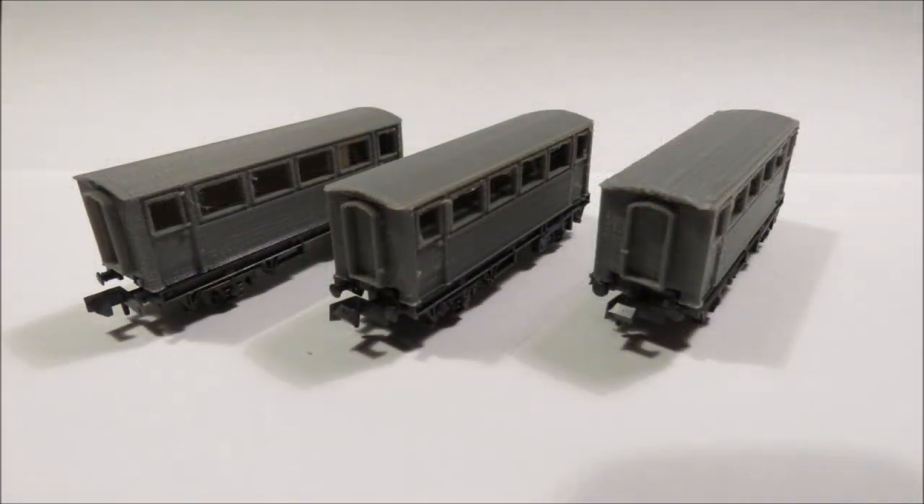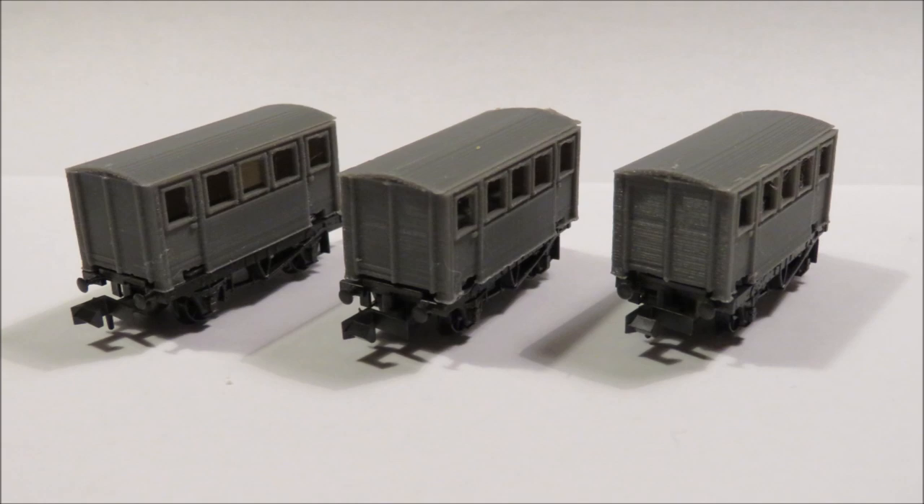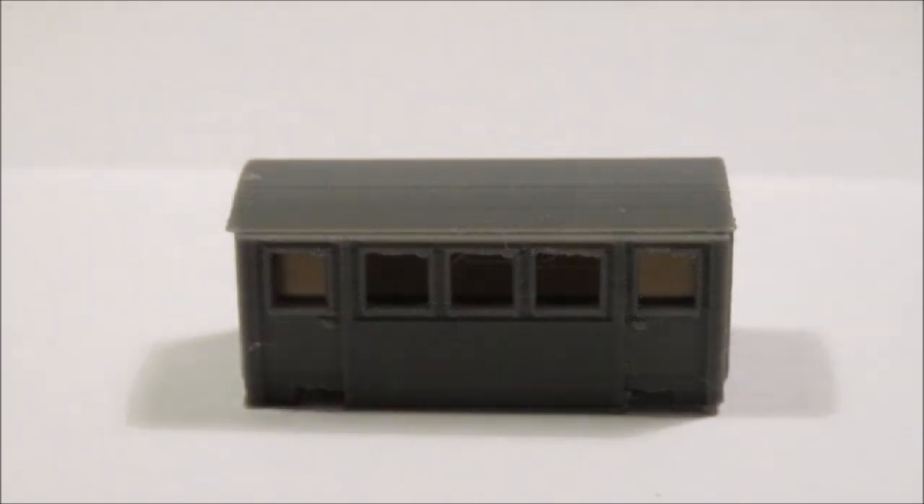We think these will go down quite well. Hopefully those of you that have been asking for coaches will take a look and place some orders. We've also got a few N gauge things in the back of our mind — we're looking at some DMUs, some rail buses and that sort of thing. So keep watching, and as always all the details are on our website.